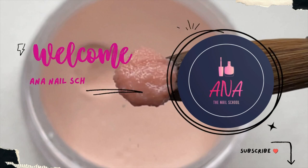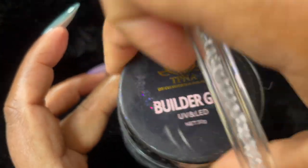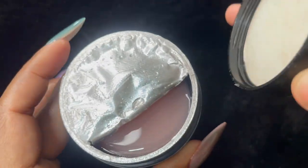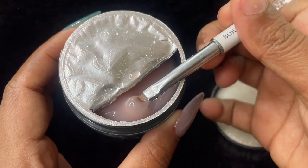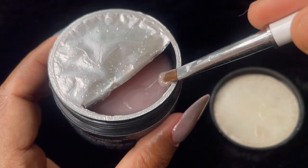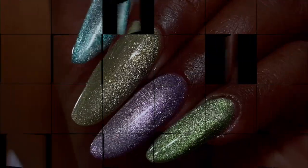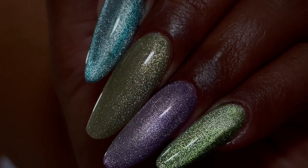Hi friends, welcome back to Ana Nail School English channel. In today's video I'm going to show you how to do builder gel extensions. Builder gel extensions are a little tricky when it comes to the application part, so I'm going to give you a detailed explanation on how you can work with the builder gels. If you're new to my channel please consider subscribing, liking, and sharing this video, and if you have any questions or suggestions please leave them in the comment box.